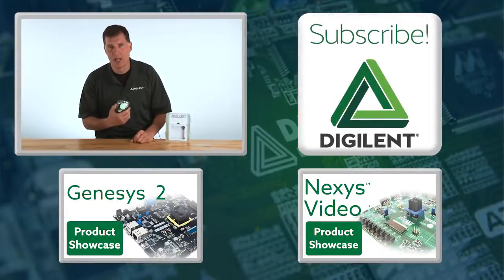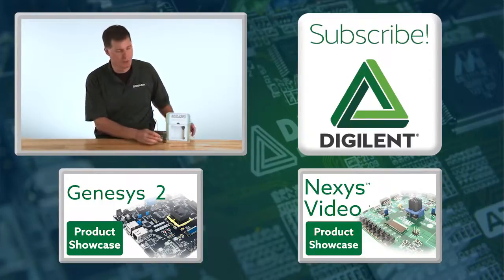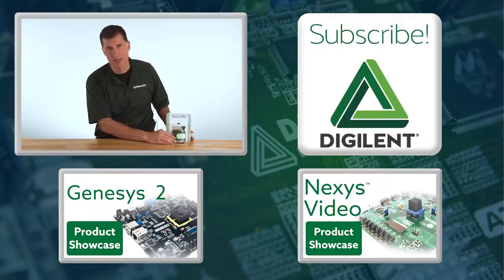This little device lets you take the functionality of an entire electronics lab, put it in your pocket, and bring it to the coffee shop, your dorm room, or anywhere else you may want to work. Thanks for watching, and please subscribe to stay up-to-date on Digilent's products and services. Thanks, and we'll see you next time.